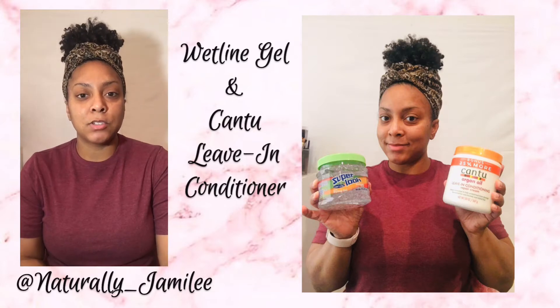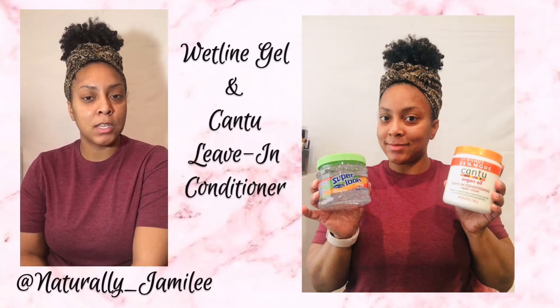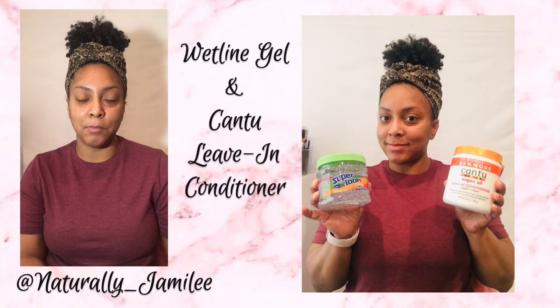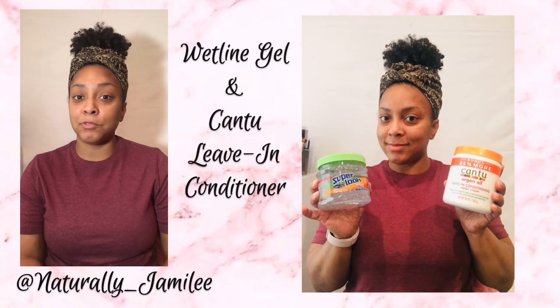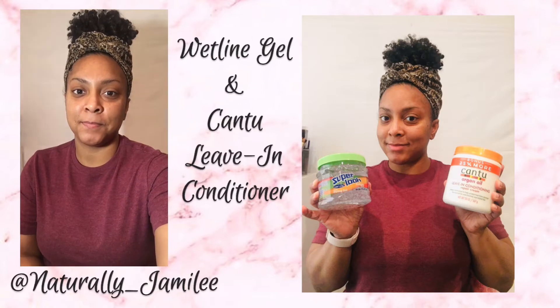If you are interested in seeing what my results are like for this wetline and Cantu leave-in conditioner wash and go, then go ahead and keep on watching. Also make sure you go ahead and like this video and subscribe to my channel, and let's see what those results look like.